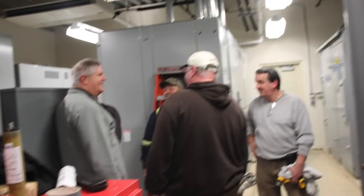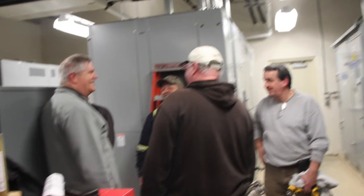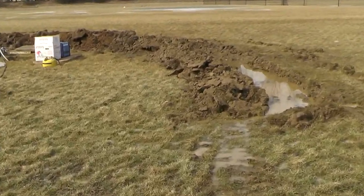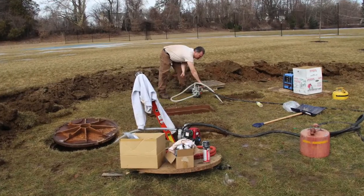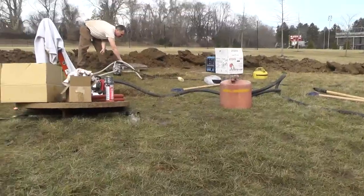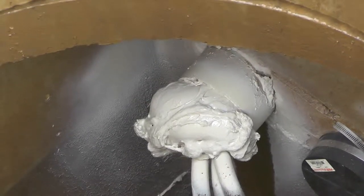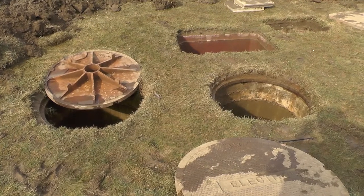Throughout the day, workers worked to correct the problem. This included using heavy machinery to build a trench around the manholes so they could pump all of the water out of the manholes. After they removed most of the water from the 12-foot-deep manholes, they filled in the entrances to the pipes that carry the electrical cables.